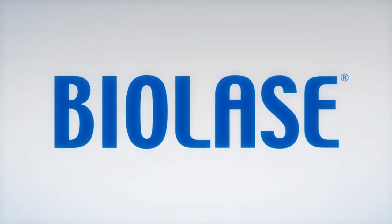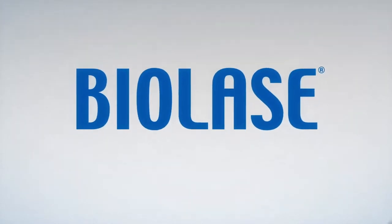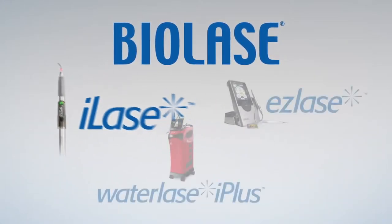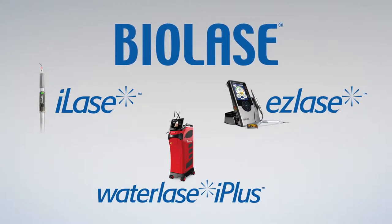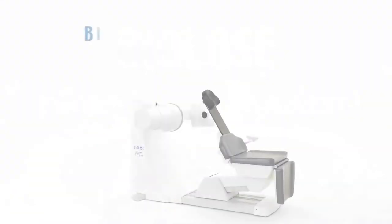Thousands of dentists provide painless, minimally invasive dental care with BioLase WaterLase, EasyLase and iLase laser systems, eliminating pain, improving safety and comfort and aiding the essential healing processes of the body for millions of patients.